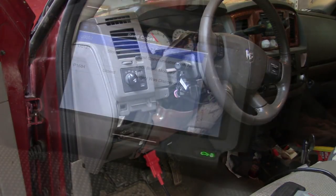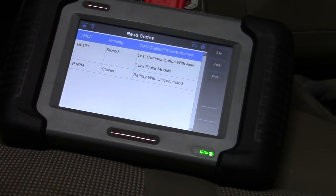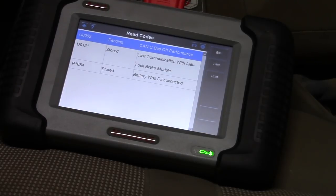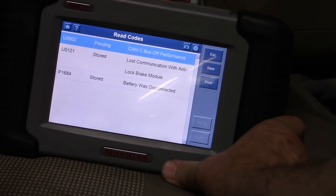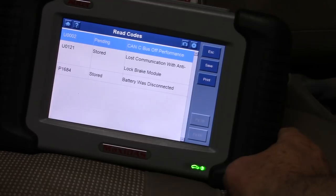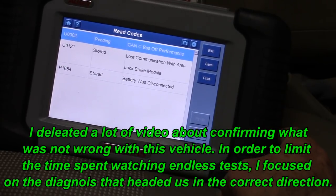With that code of U0002 — the U in front of it means it's a CAN bus communication code, and that has to do with the interlock brake system. So we are going to take a different direction now and look at the control module for the interlock brakes and the wiring diagram.